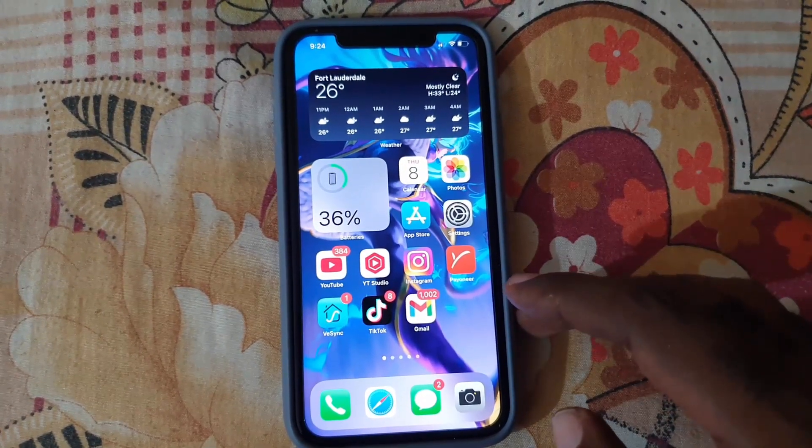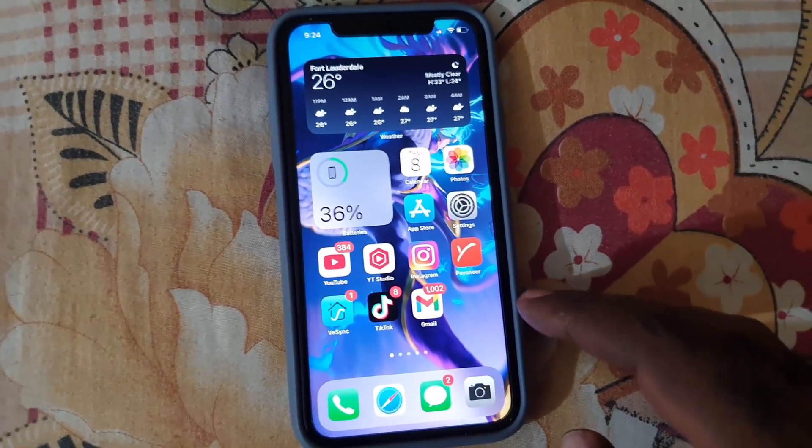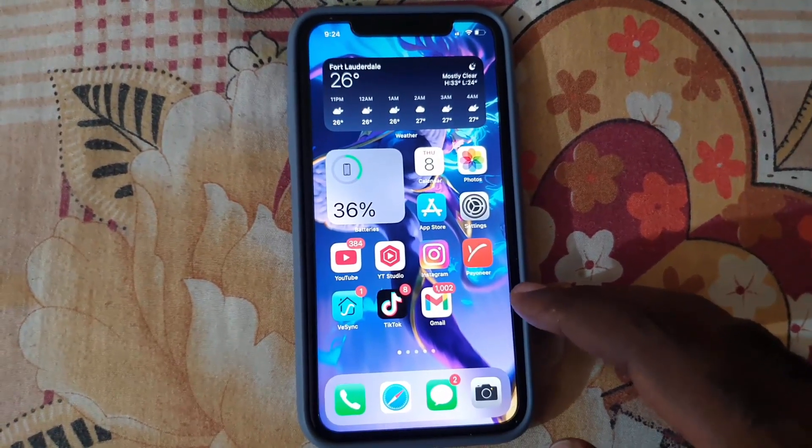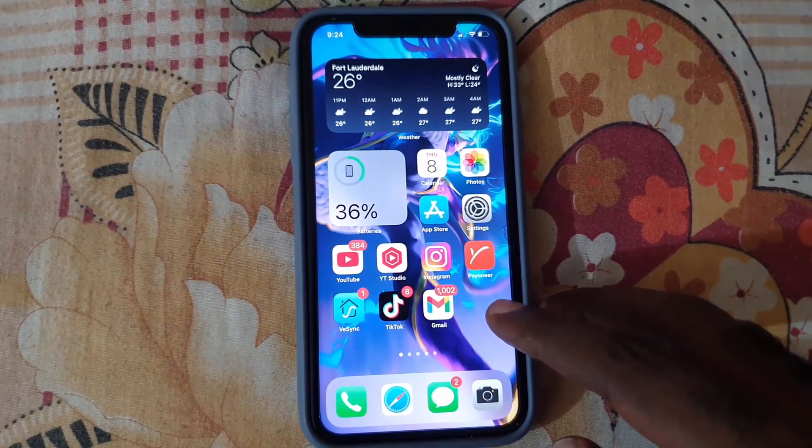The blue light makes our eyes hurt, especially after long-term use. This is great to use at night as it will prevent your phone from affecting your sleep, and of course it makes it more comfortable for your eyes.